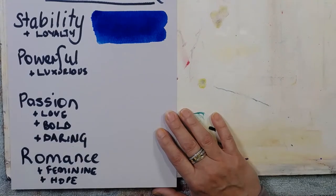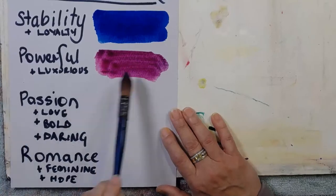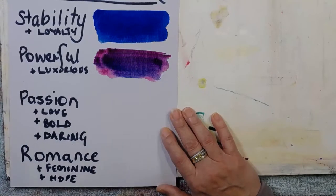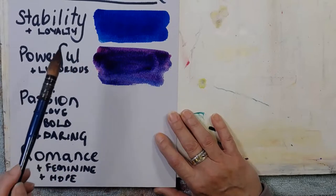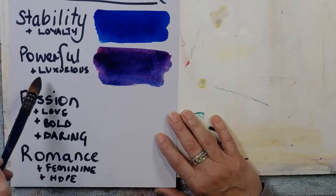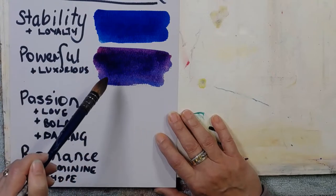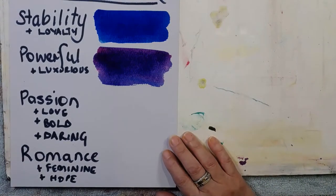I'll grab some permanent rose. If you mix permanent rose and blue you get a beautiful purple. Add more blue and you go to the purple side. According to colour psychology, power and luxury are represented by purple. Again, it's just a theory - a nice theory. I think it's a little bit like dream psychology too - it's not about what someone else thinks, it means whatever it means for you.